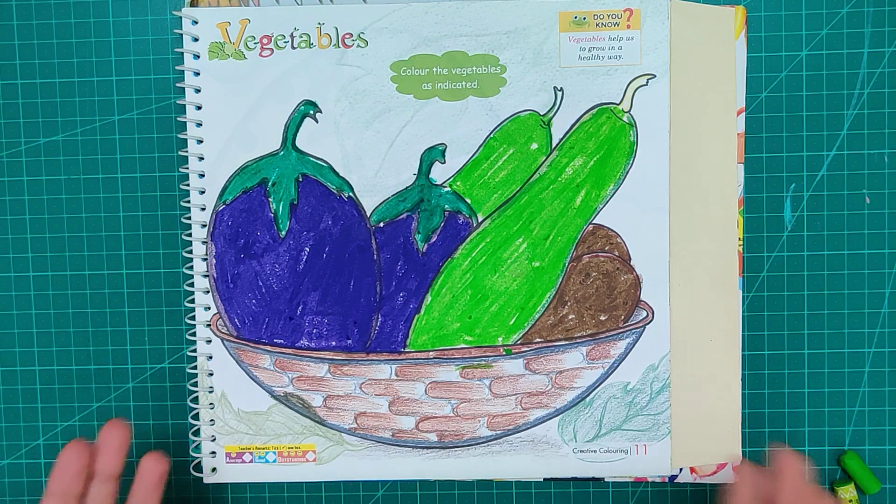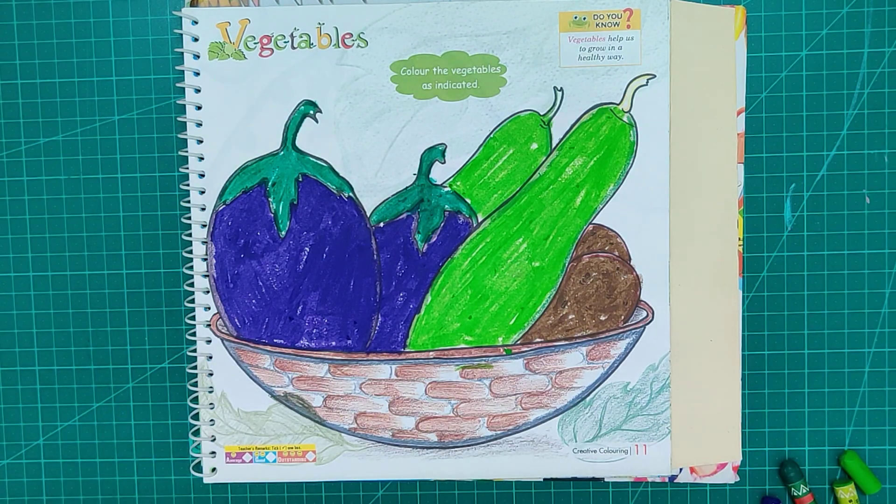My vegetable basket. Now you all will color your vegetable basket. Please share with me. Bye, thank you so much.